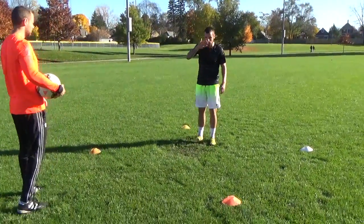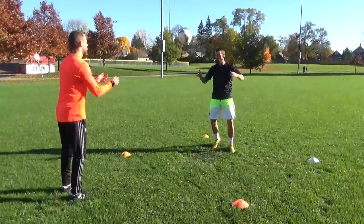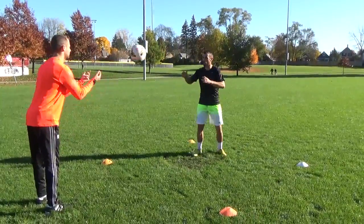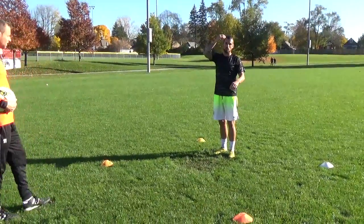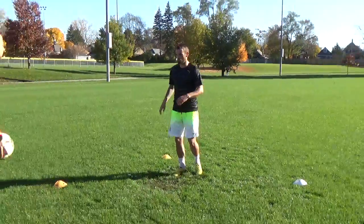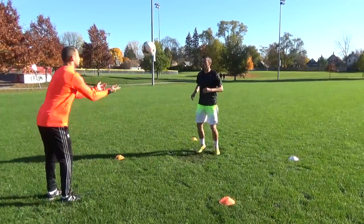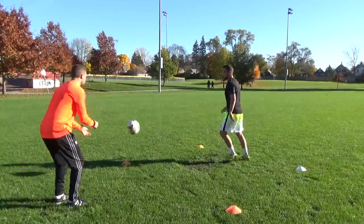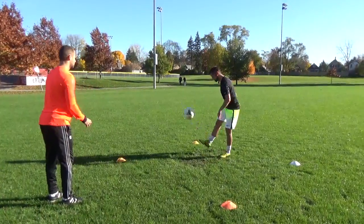Now he's going to throw the ball. I'm going to have a soft touch on my head and then I'm going to lace it. Soft touch, lace it. You're almost barely touching this ball on your head.